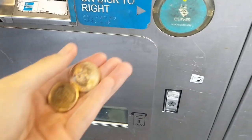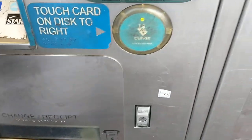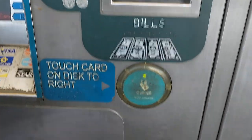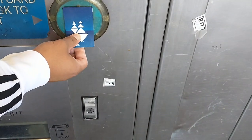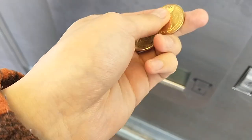Just tap — we're using a payment system called Clipper, but this will work for most mass transit agencies. As you can see, I'm going to put these two dollar coins in now.